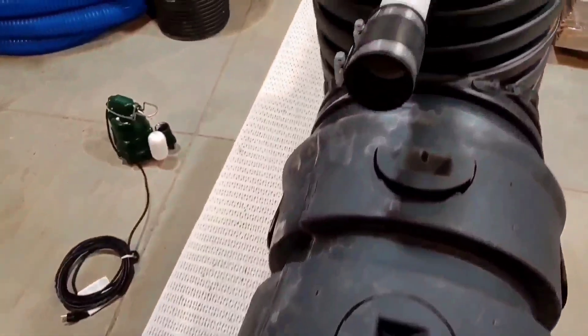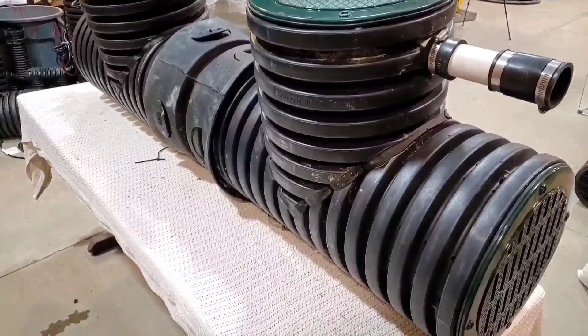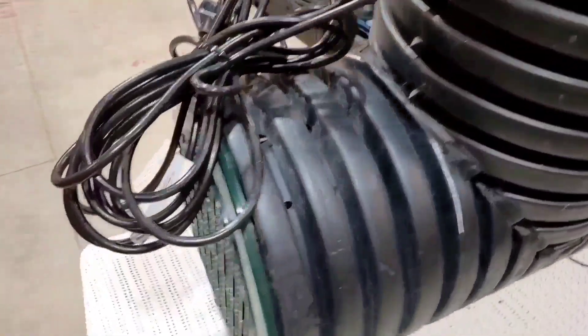This is a first — a duplex lift station fully plumbed for the DIY and contractor to put in any situation that demands a lift station sump pump system.